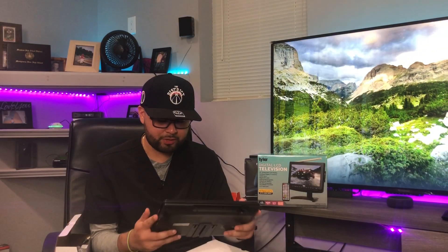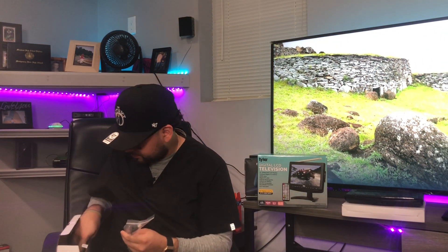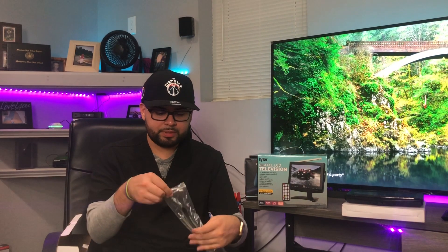This is the 10-inch. Depending on what you want to do with it, this would be pretty fun — like for kids in the car or if you're traveling. It does have a built-in battery; I can't remember exactly how long it runs on a full charge. I haven't set this up yet, so we're just going to do an initial unboxing. First thing you get looks like a booster for the antenna — a male side that connects to the TV and a female end where you connect your antenna.